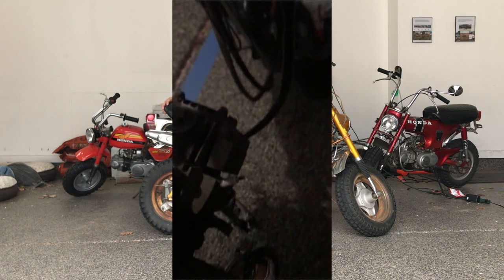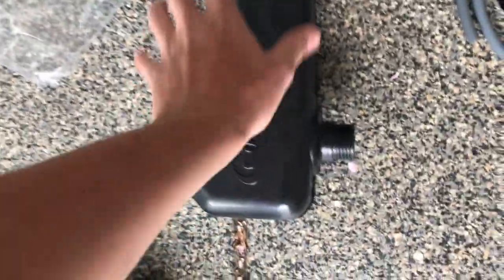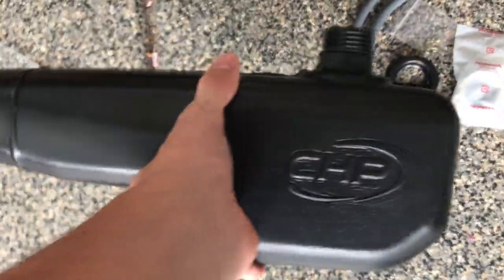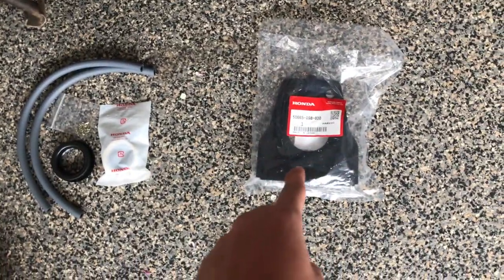So today we're actually going to be putting the gas tank on. We're going to be installing a gas tank which I purchased from CHP Motorsports, along with the fuel lines, the rubbers, the gas cap, and including a gas tank bracket too.